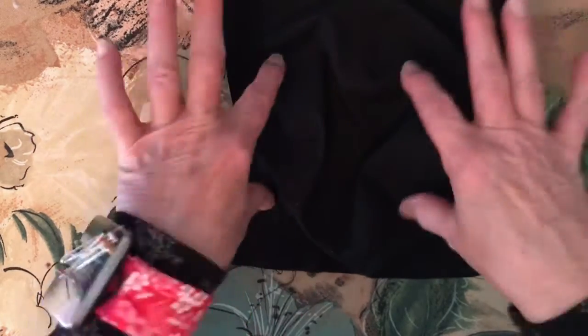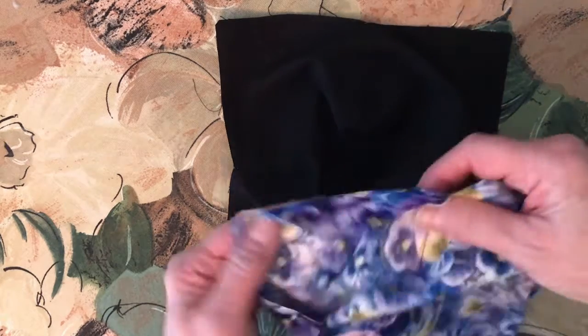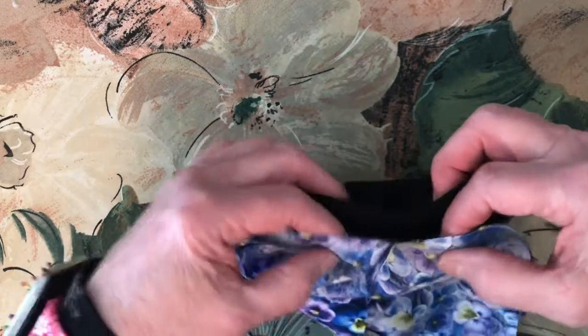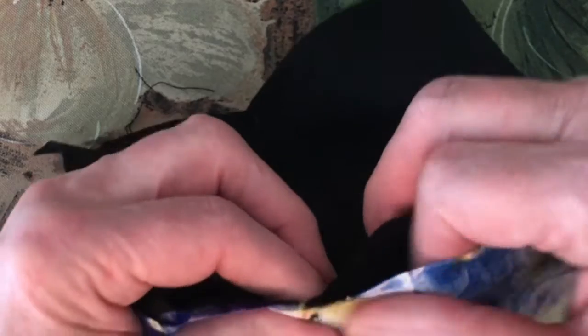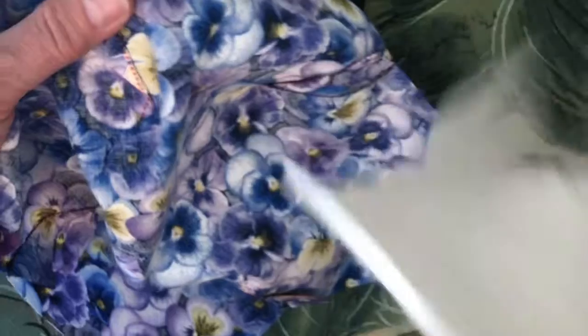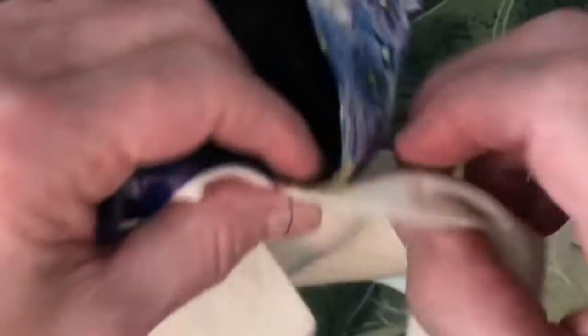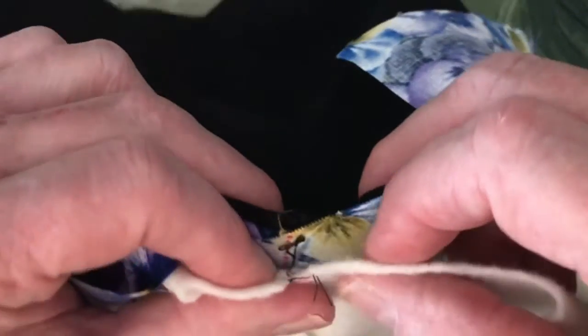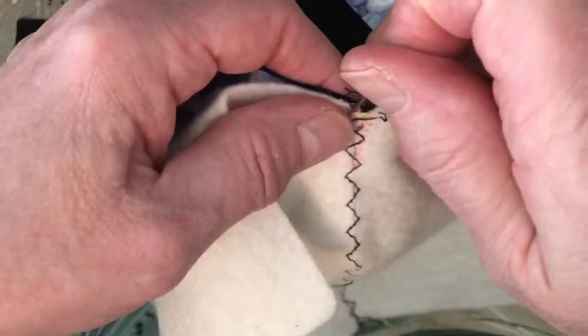Now we're ready to put the right sides together. On the main fabric, the dart is facing this way, and on the backing fabric, it's facing that way. So you're going to line that stitch line up. Then you're going to put your batting fabric on the wrong side of one of them, lining that line up with your other two fabrics.